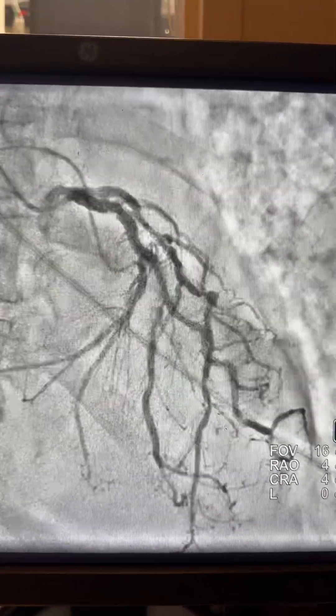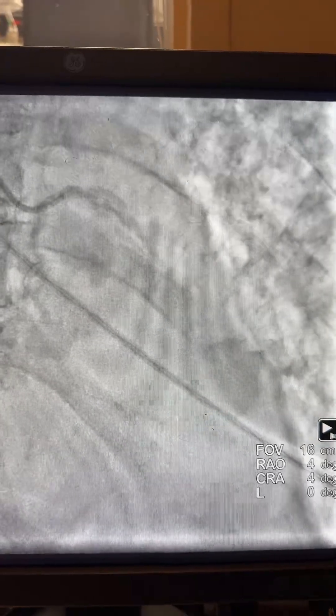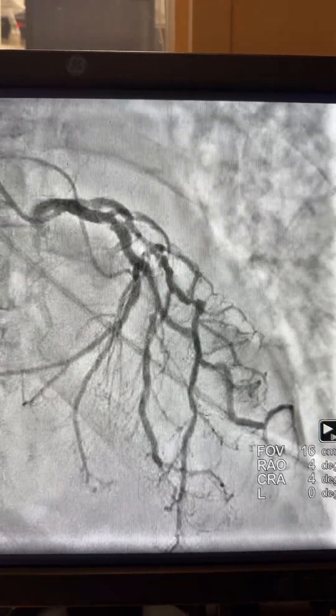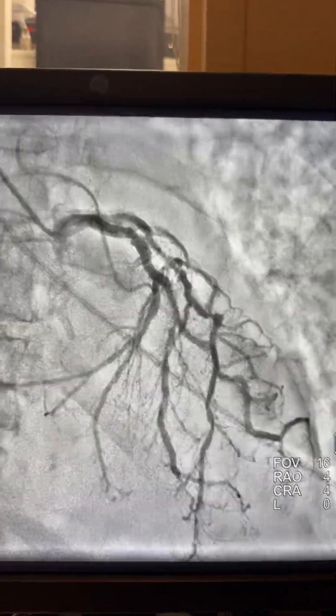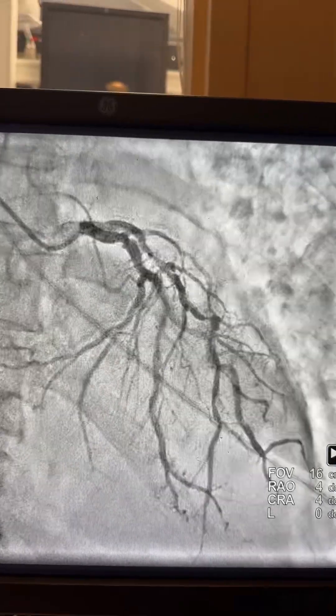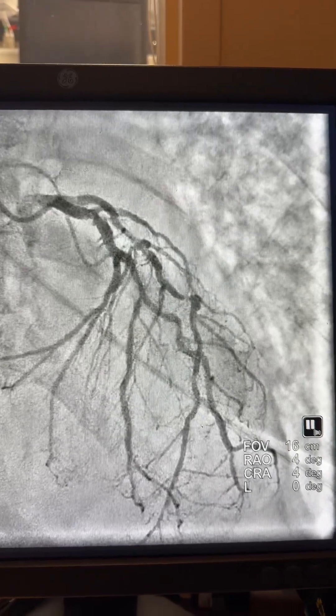Good morning. This is a case of a 79-year-old lady presented with ACS, non-ST elevation MI (non-STEMI) and CHF. She was treated medically first in the intensive care unit for CHF and non-STEMI, and then brought for her catheterization.